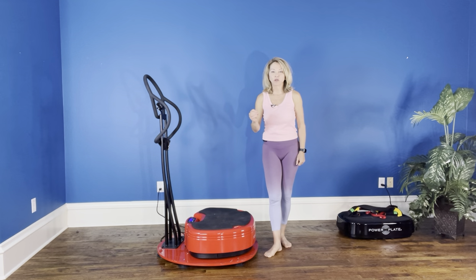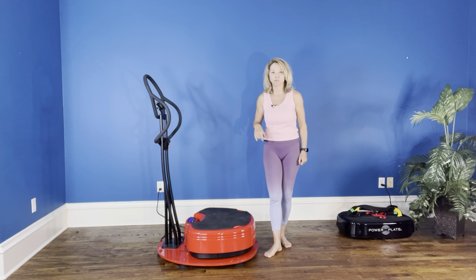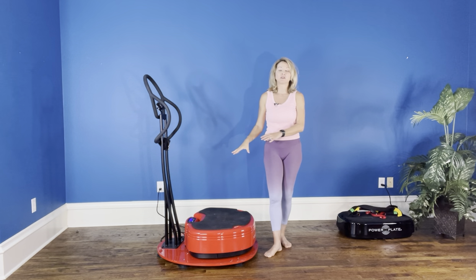In this routine we're going to focus on four supersets. The superset concept is hitting the same muscle group over and over to be able to work on strength, endurance, cardiovascular and balance. And that's what's going to happen here.